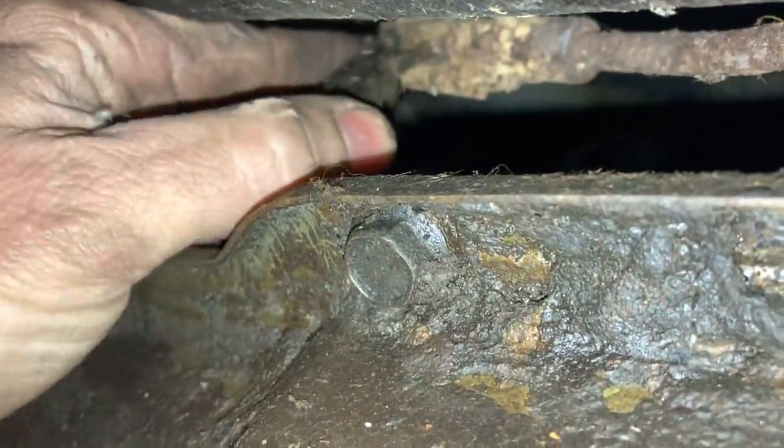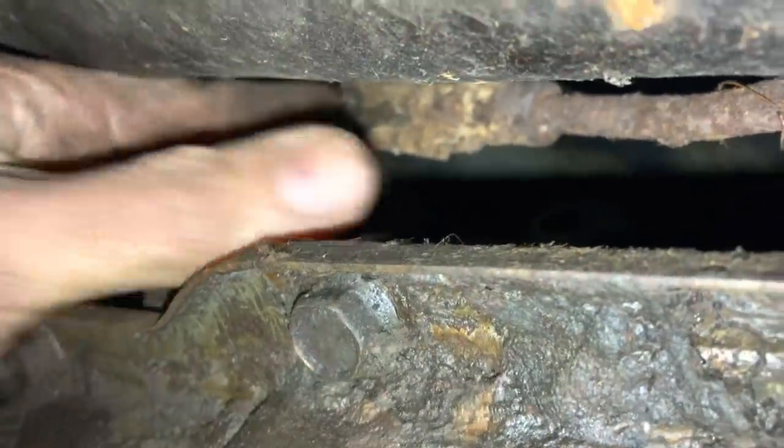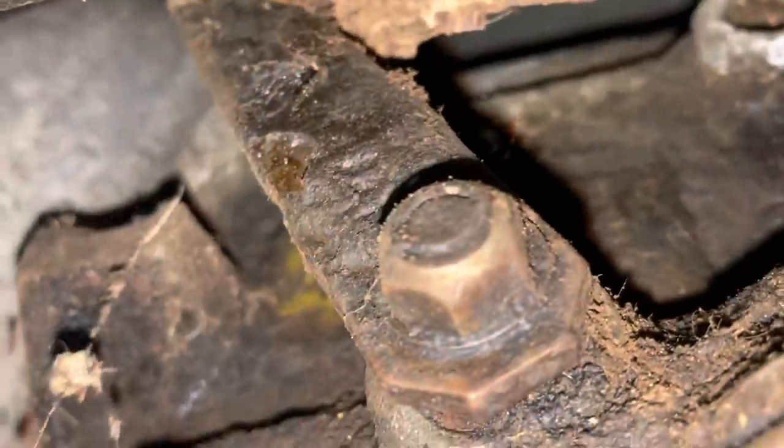We're underneath this thing now. We've got it up on Dad's rollback, and I'm trying to shift this thing out of gear because even though we have a key, the key doesn't seem to work. So maybe we can get this thing out of gear. There we go. Maybe this thing will roll now.